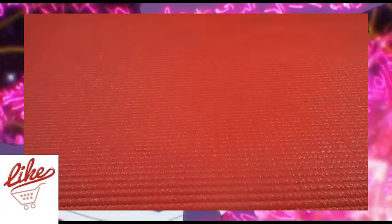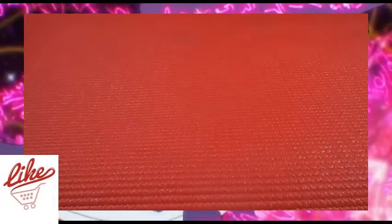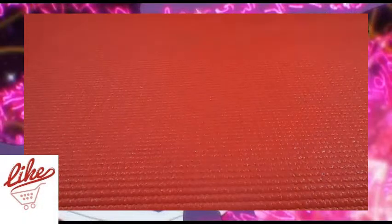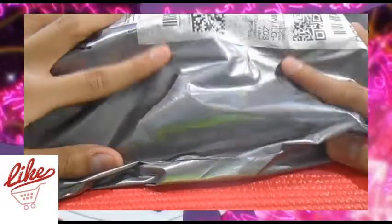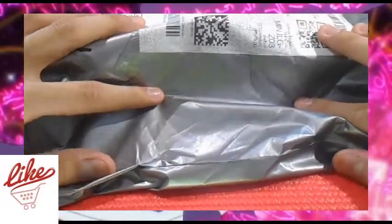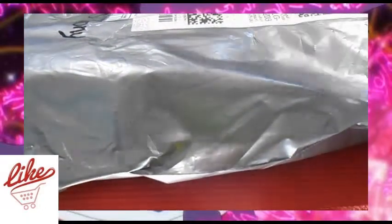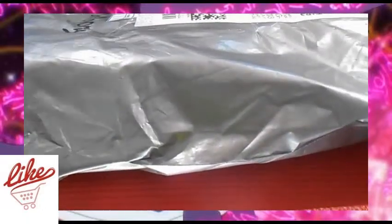What's up guys, A4 here. Welcome back to the channel. For today's video, I recently got this package, so without further ado, let's unbox this thing.